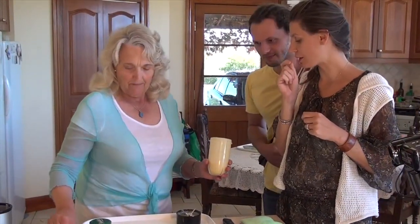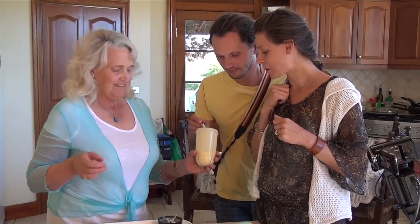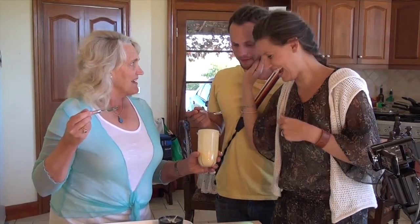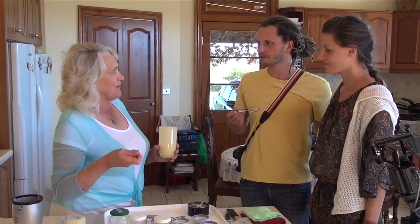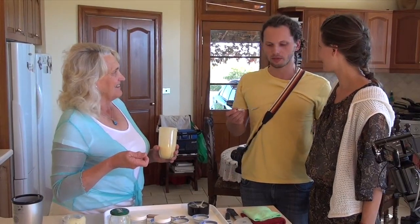Mmm — I love spicy stuff, so it's got that mustard kick, but with the pineapple it's a real treat! If you didn't want it that spicy, you wouldn't put quite so much mustard in it. But I love it — it's got a lovely balance of pineapple with the mustard. This is going to be one of my favorites!